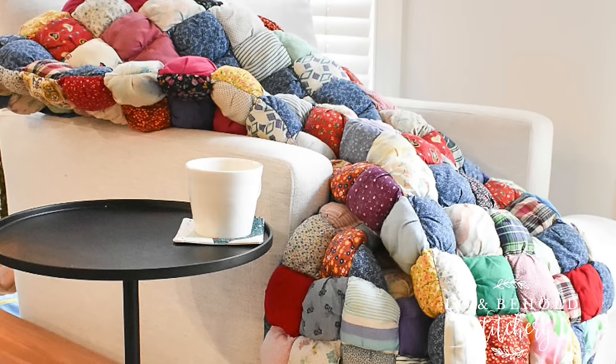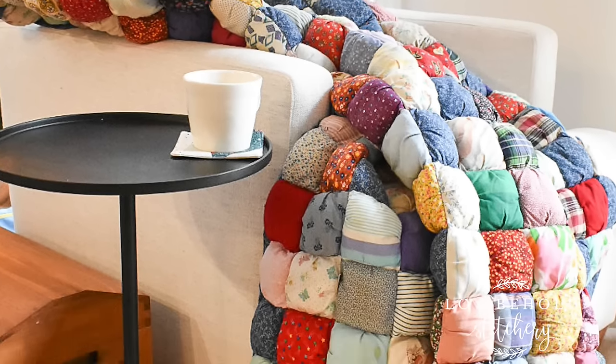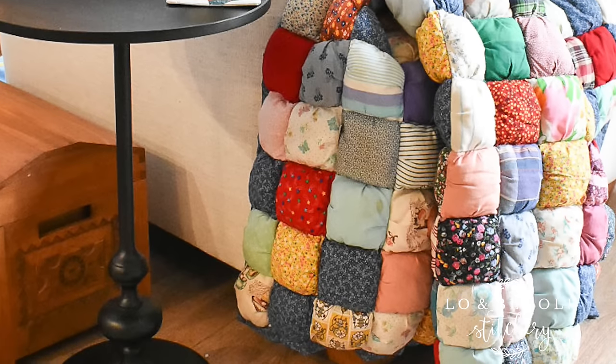Hey, I'm Brittany from Lo and Behold Stitchery and today I'm going to show you how to make an ombre puff quilt. Puff quilts have been around for many, many years. In fact, my grandmother made me a puff quilt over 20 years ago — my most treasured possession. She used various scrap fabrics and scrap clothings to put together the warmest, most snuggliest quilt you could ever imagine. It was this very quilt that inspired me to want to make my very own puff quilt. I decided to put my own modern spin on it, but for the most part I constructed it the exact same way that she did. You won't need anything special except for some polyfill batting to stuff your puffs with. So let's get started.